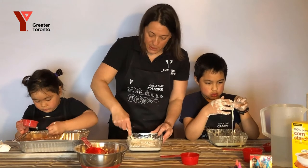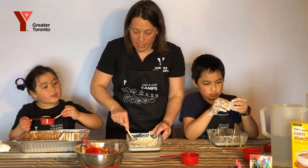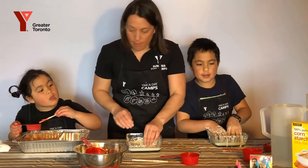What do we need to add next, Rowan? Food coloring. What color do you think I should make my Oobleck? Green. Green? We already have a green Oobleck. I'm thinking blue.